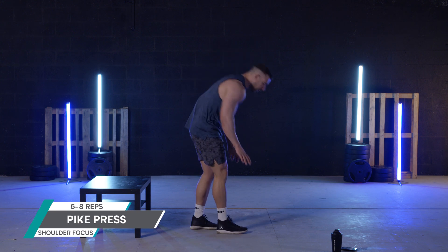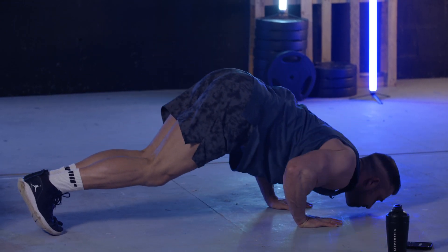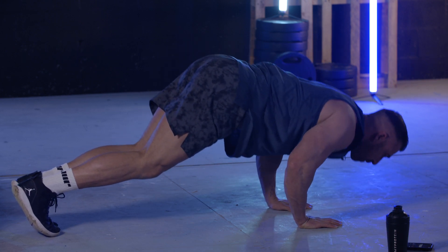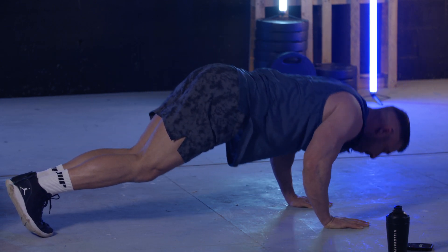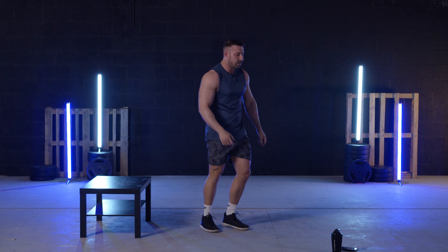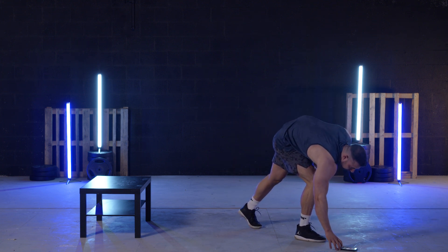Let's get into the pike press — I've had enough rest. Legs up and let's go. There we go — that's the pike press and that's round three done. We're going to do two more rounds. Now is a really good time to get some water in.